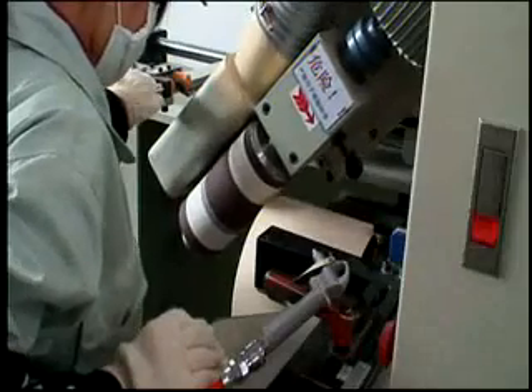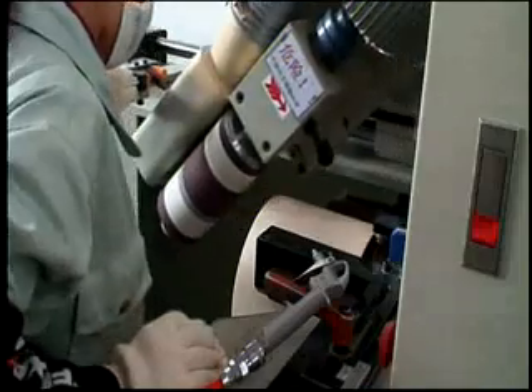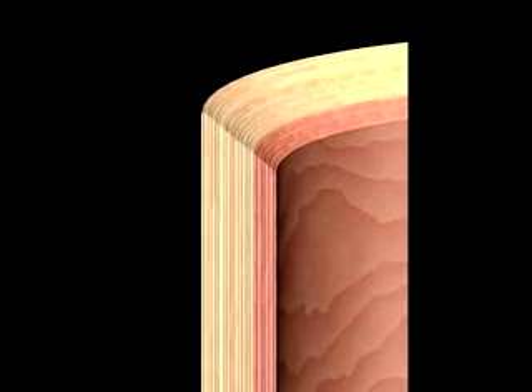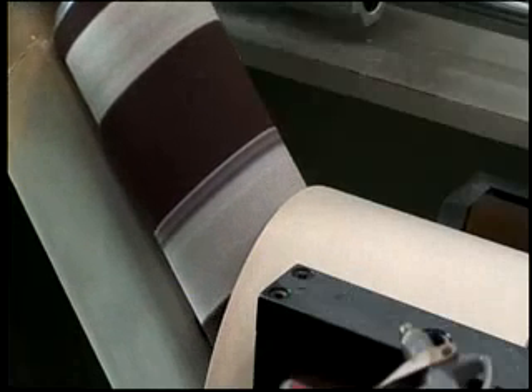Where the drum head meets the shell is the point of attack. Task-specific bearing edges developed through years of research are precisely cut for maximum head contact and ultimate energy transfer. From a sharp 45 for intense attack to fully rounded for full-bodied sound, Pearl cuts every bearing edge to the most exacting specifications.